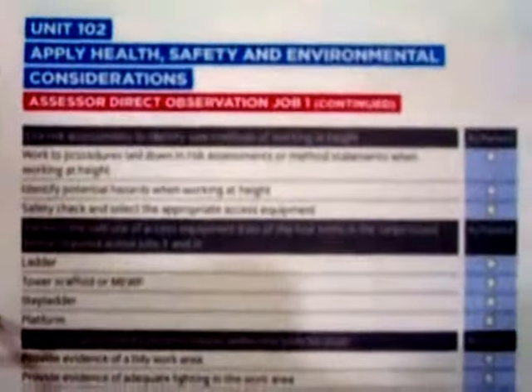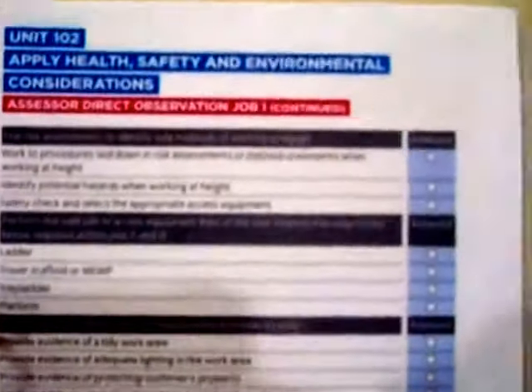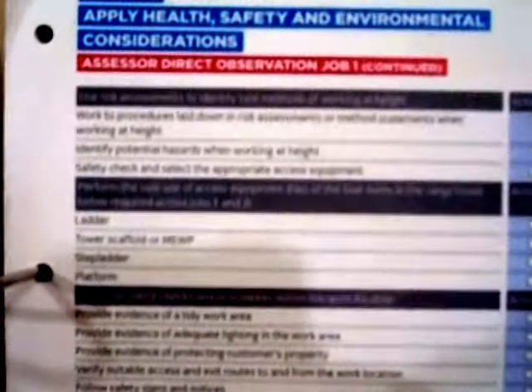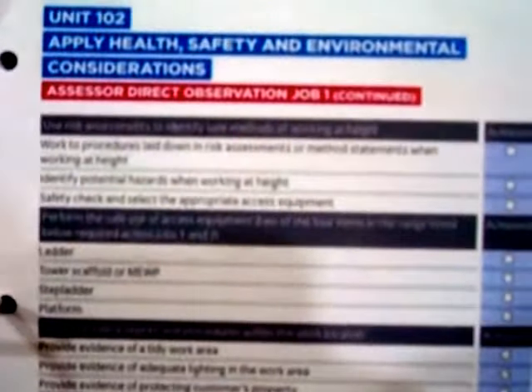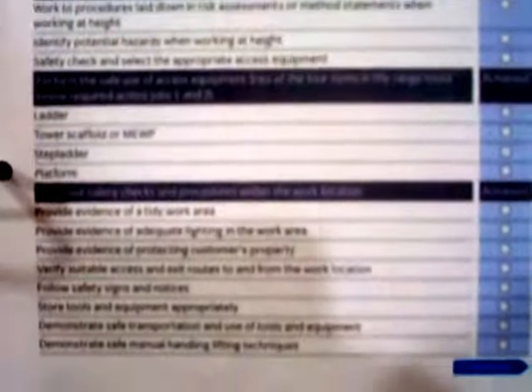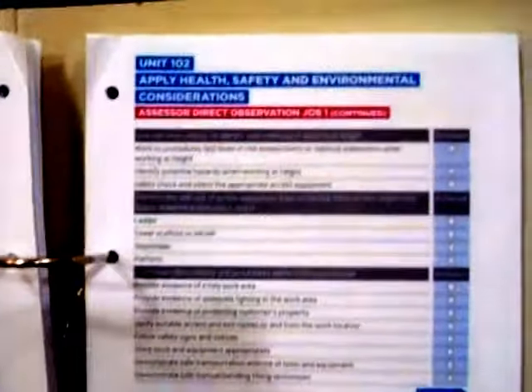If you complete this you can mark them down as ticked, but be aware that this is not a tick-box exercise — it is not an English exercise, it is a practical exercise. Everything that you tick on this element needs to have been done and you must have evidence for it. Don't go down the road of thinking you don't need evidence for something because someone says it doesn't say so. You need evidence for everything you're doing to be a qualified electrician.